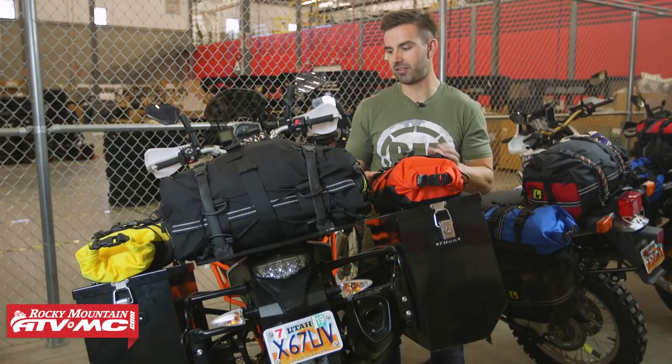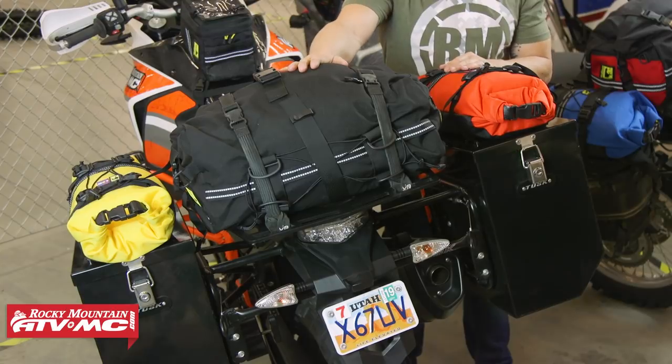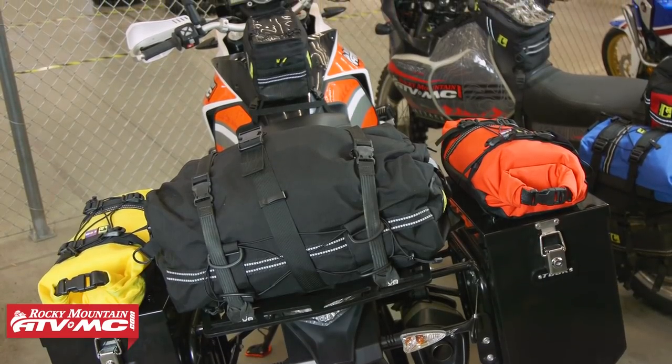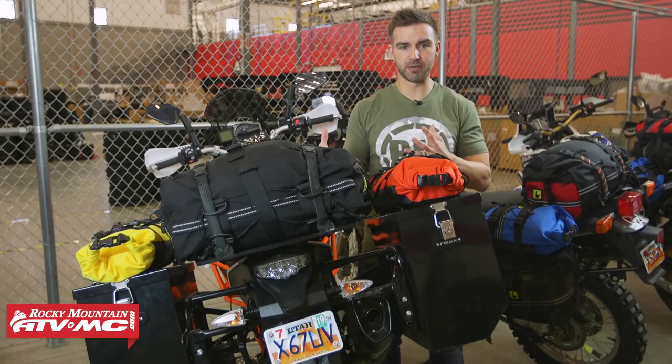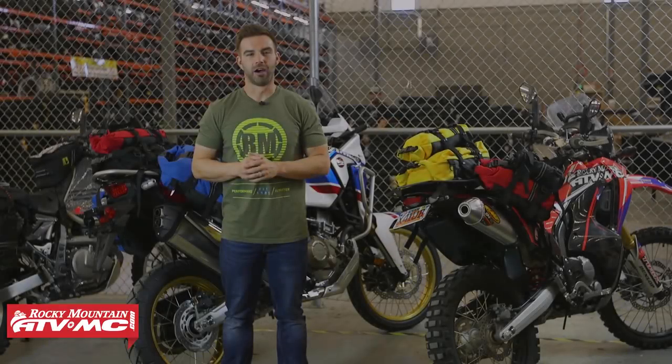What's cool is you can still get very easy access to the pannier boxes. Here in the center, just like the DR650, we've got the duffel bag, and up in the front we've got the enduro tank bag. If you already have pannier boxes, don't think you can't utilize some of the soft luggage options that Wolfman offers. For longer adventure rides and touring rides, this would be a really cool setup.